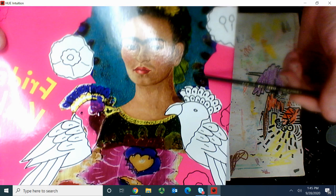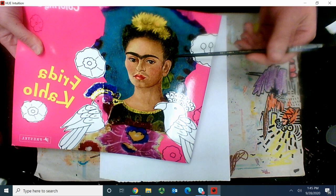You can see that she really liked to create portraits with flowers in her hair and her famous eyebrow all the way across.